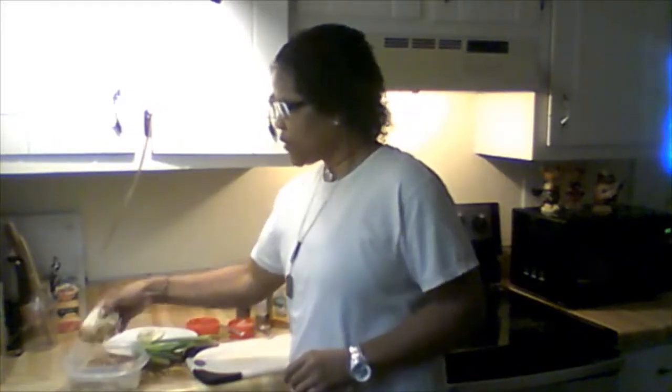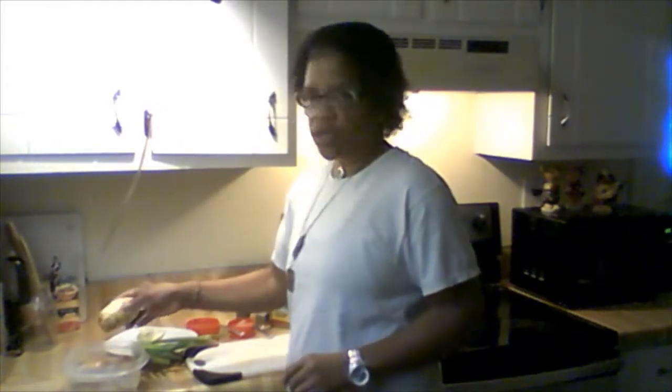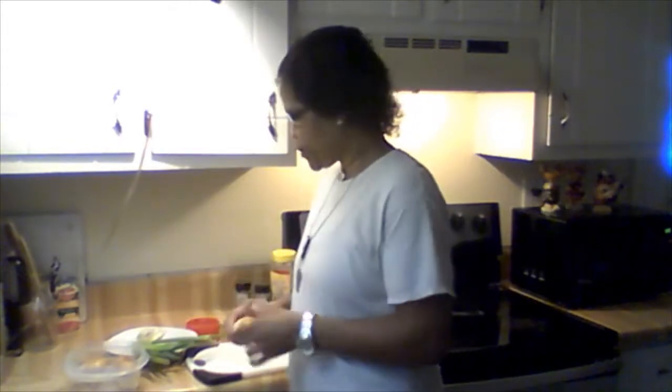All I'm gonna do is cut the potatoes up, cut the green onions up, and the ham of course — real simple. Now the potato, I got it sitting in water just so the color doesn't change; it keeps the color white and doesn't turn yellow. The potatoes are already clean, but they can be scarred sometimes so I just cut the scars off. I have three that I'm gonna work with.